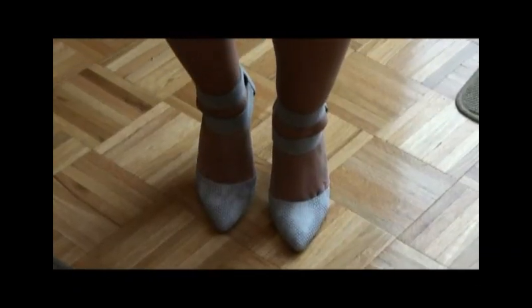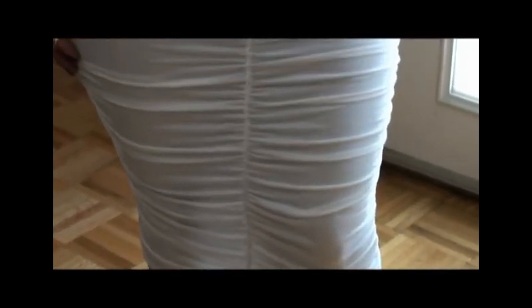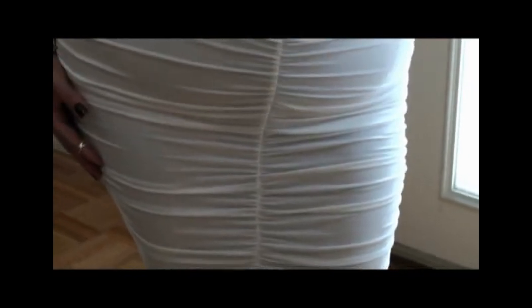Here's the dress close up. You can see it is a body hugging dress — it is form fitted and it does enhance all your curves in all the right places.